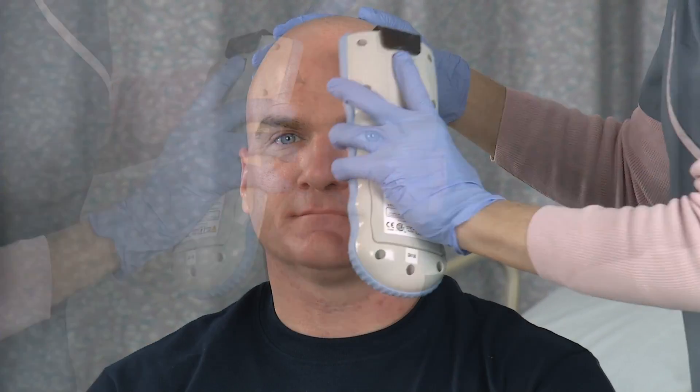You will repeat the same procedure to collect a total of 8 scans from the 8 designated measurement locations discussed in the measurement points section.